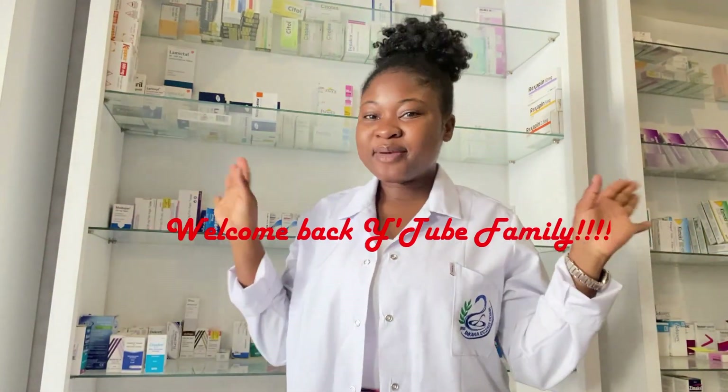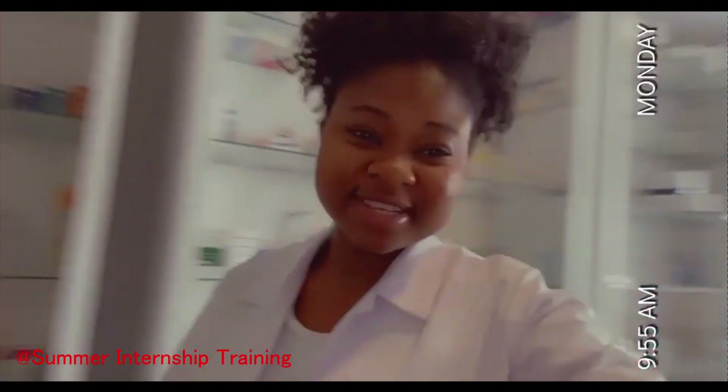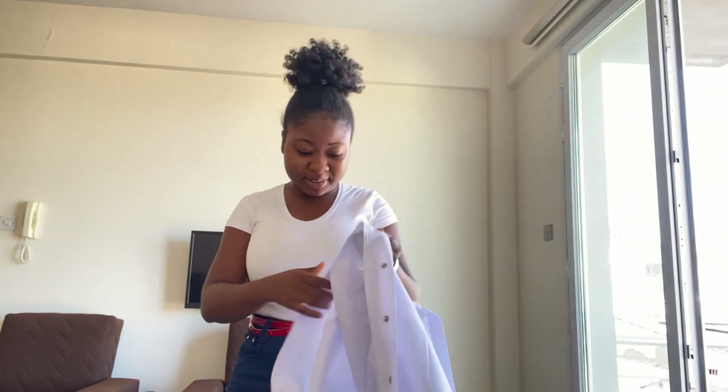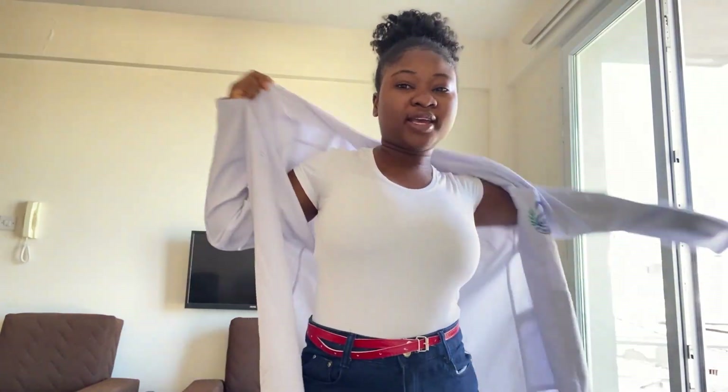Hi guys, welcome back to my channel. I'm at the pharmacy and today's my first day. I woke up on a different page today - I'm in my fifth year now, I'm a pharmacy student doing my internship.